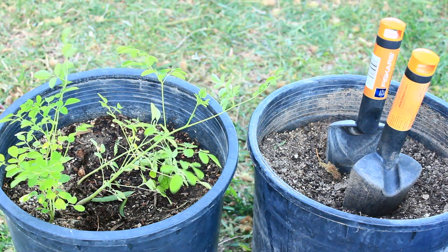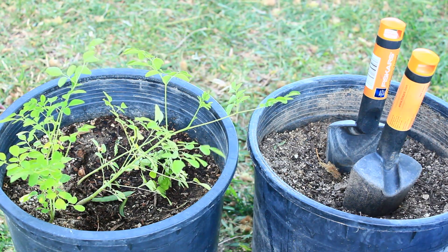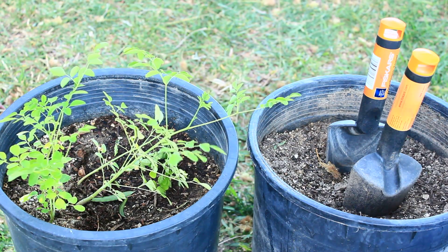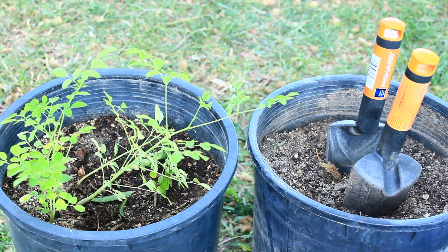So I'm going to show you an easier technique when you transplant the Moringas. Right here I have a five gallon pot with some Moringa trees that need to be separated, and I'm going to do a demo and put them in another five gallon pot and show you guys how to do that.